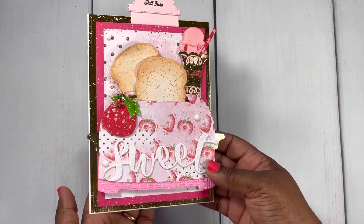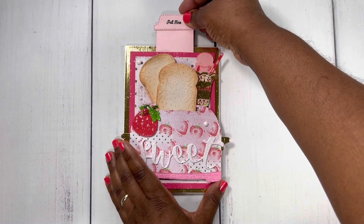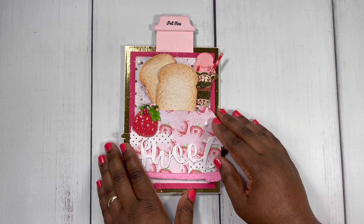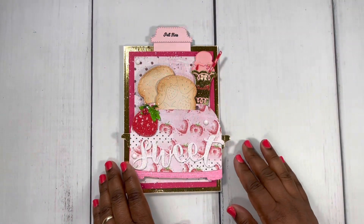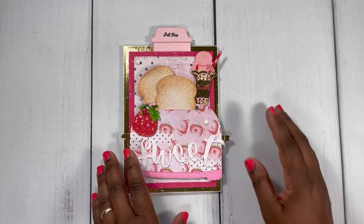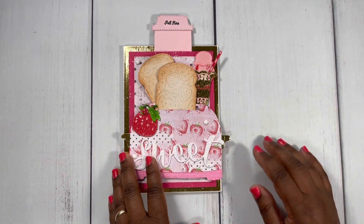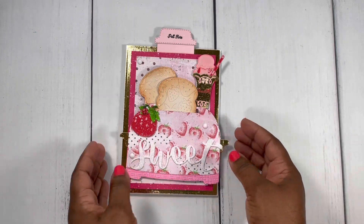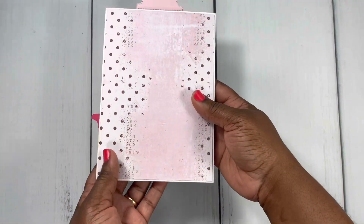Here's the fun interactive part of this card — I have a 'pull here' tab. When you pull it, the bread pops out of the toaster! Is that not the cutest thing ever? I just had to create that fun card — that's just too cute. Here's the inside of the card; I hadn't put my message inside yet. And here's the back.